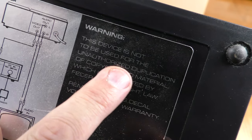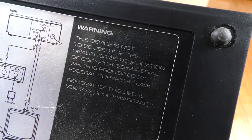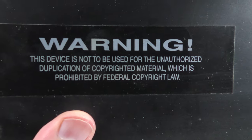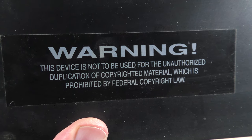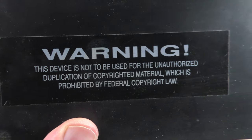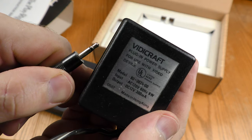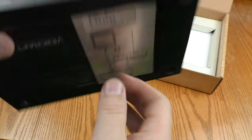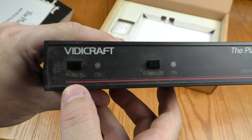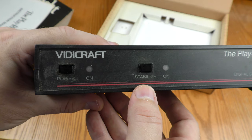Well, this is authorized duplication that I'm going to be doing today, because personal backups are allowed. Here's another warning — same warning that was on the back. The fact that they put these warnings on here is a strong indication that this box will do that. Here is the power adapter. It uses a 3.5 millimeter plug. The back side looks pretty simple — just RCA in and out. The front side has two switches: power and stabilize.